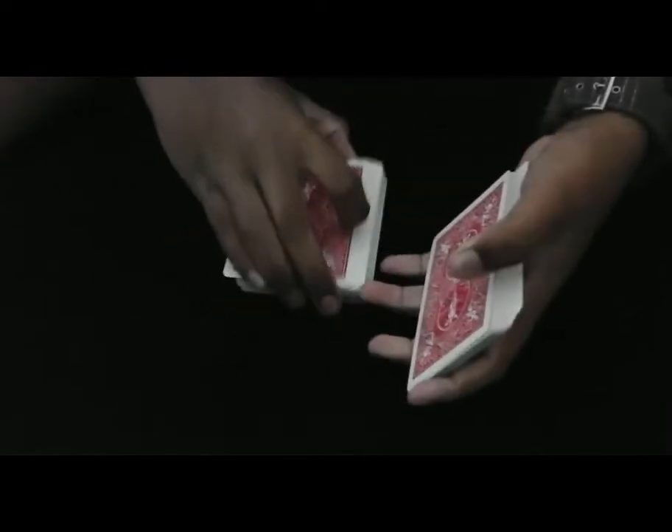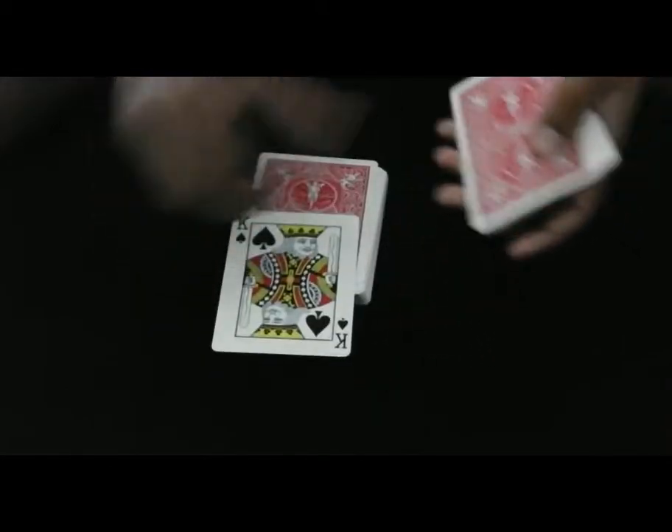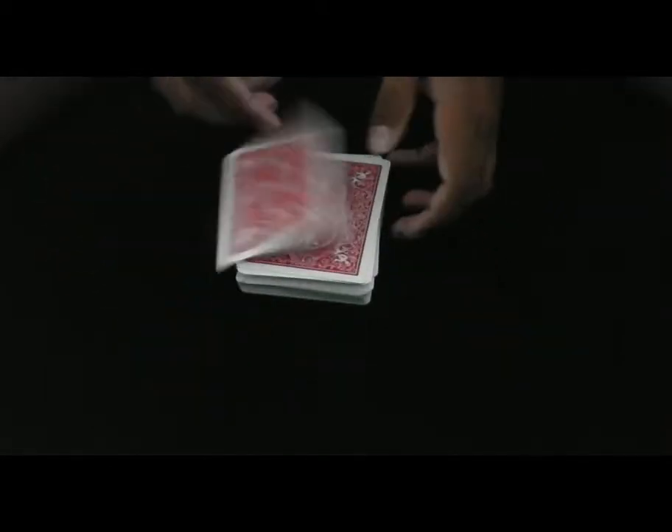So let's say I want to force the top card, the King of Spades. This is all I would do. I would like the spectators to call out stop anywhere. Let's say they say stop right there. We take a look at the card and it's the King of Spades. Now let's show you how this is done. This is very simple, very convincing, a nice force.